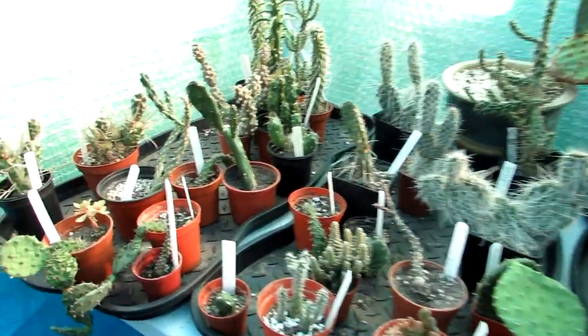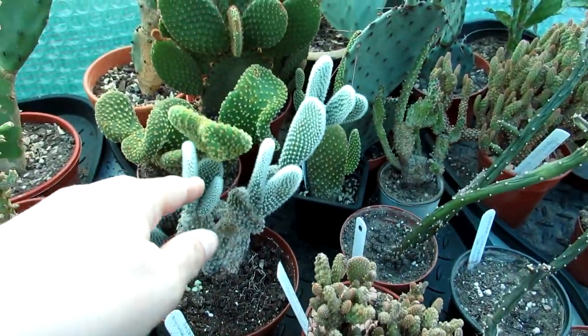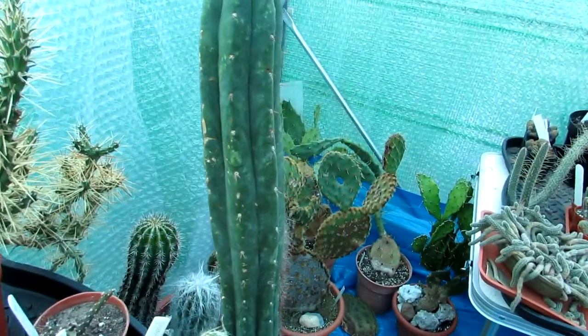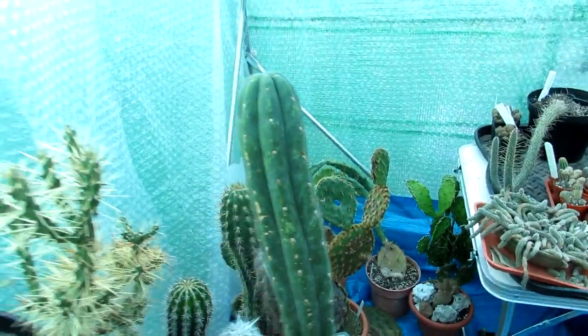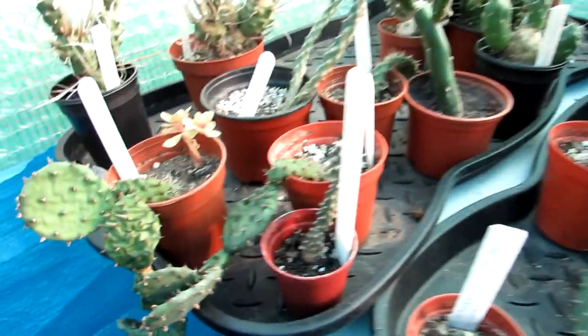Hopefully my opuntias are going to do the same thing. We have a selection of different ones - some are more shriveled than others, and some don't look any different because they hold all their water stores. These here are a good example of how they all go wrinkly and limp, which is pretty normal with opuntias. I'm not going to be watering the bigger opuntias over there as we're going to be putting them out into the yard when the weather gets warmer. But look how shriveled this one is - completely shriveled, but they're perfectly okay, this is how they go.